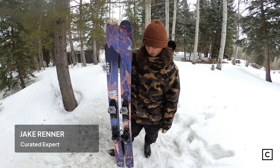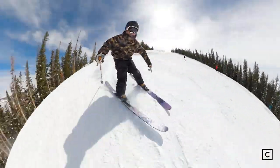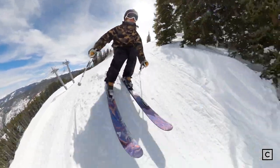These skis were a blast on jumps. Easy to spin with, easy to air with. They have plenty of pop with the camber underfoot. These skis are at home in the park. They're at home if you like hitting jibs all over the mountain, natural features. This ski really rips.